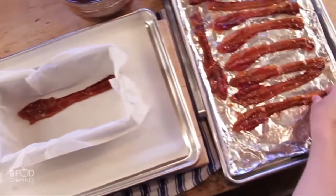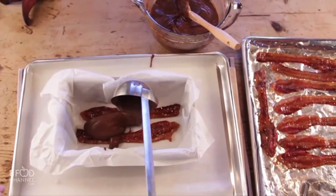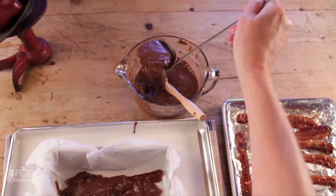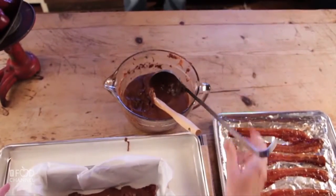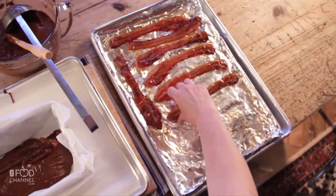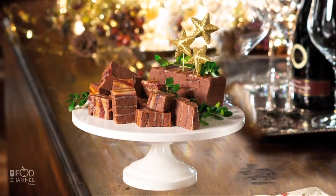To assemble, start with the candied bacon, two at a time, topping with fudge and layering as you go — think like lasagna. Now it's time to chill. It needs at least one hour in the refrigerator. Unwrap carefully, slice, and serve up to friends, but be sure to stash some away for yourself.